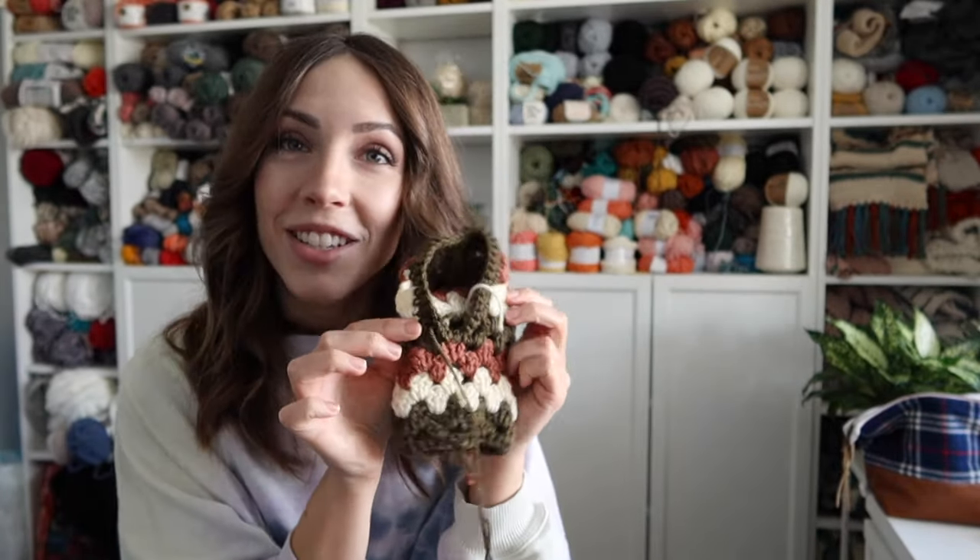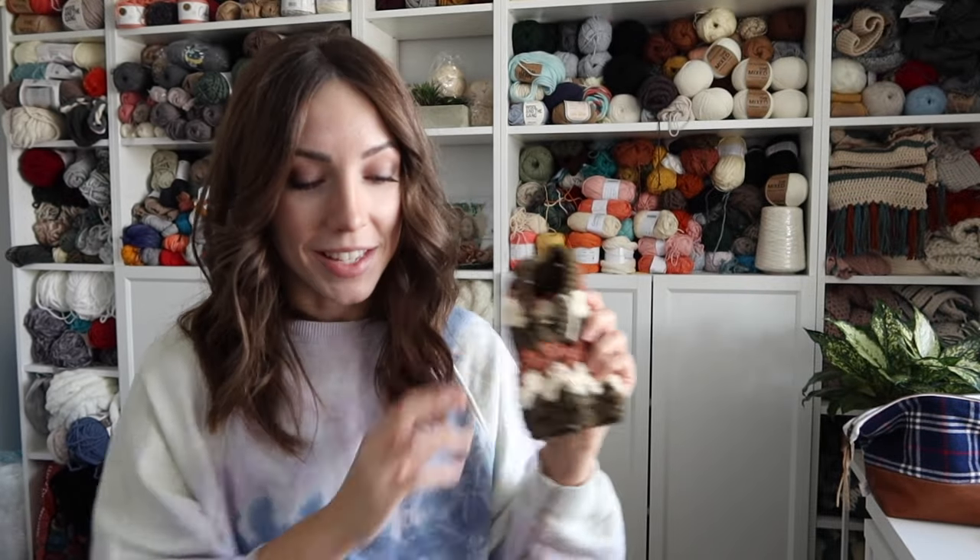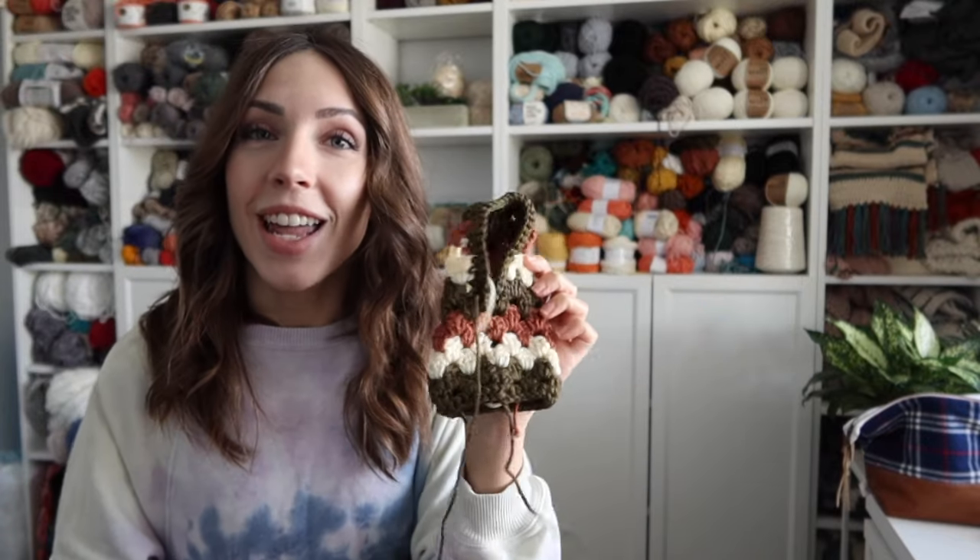If you have experience with granny stripes or granny squares, this should be no problem. In the tutorial I'm making a tiny miniature version, because I made the full-size one without recording and decided to just throw together a quick tutorial. I do go over everything in the pattern and show you all the important parts — I've just shrunk it down, so don't be thrown off by the size difference.